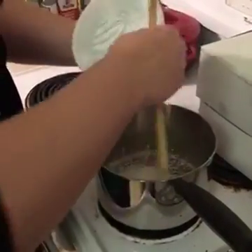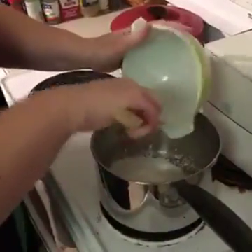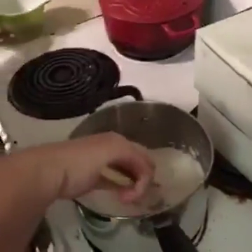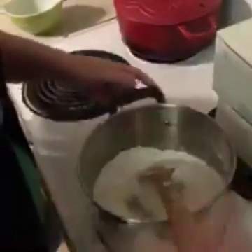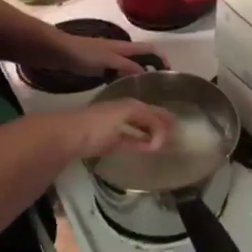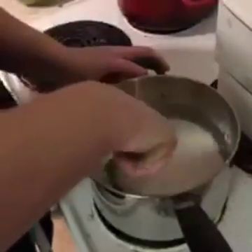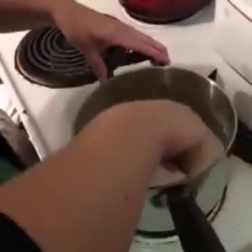I'm just adding my dry ingredients in first and we're going to try to get them all mixed together. I've already turned my burner on, and next we get our water in and get it going.